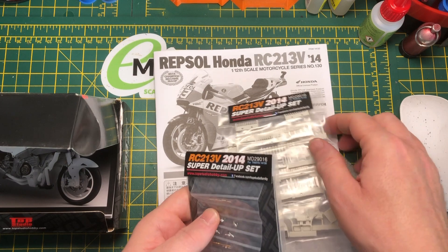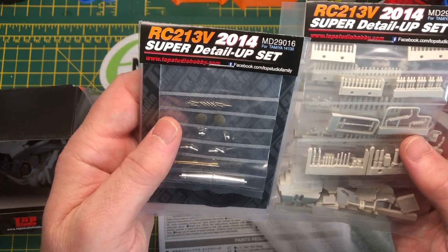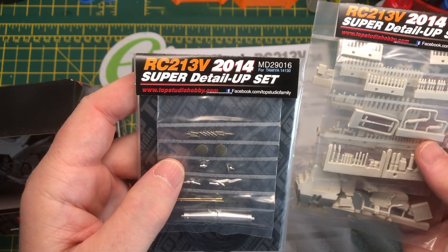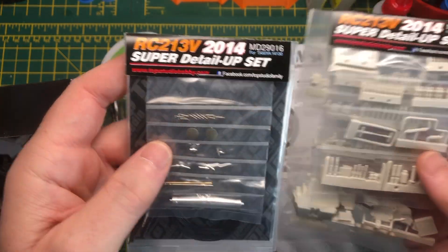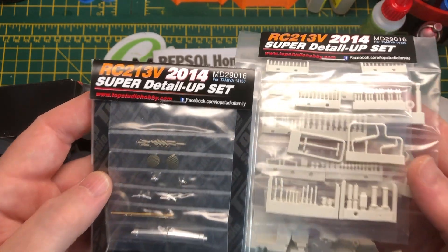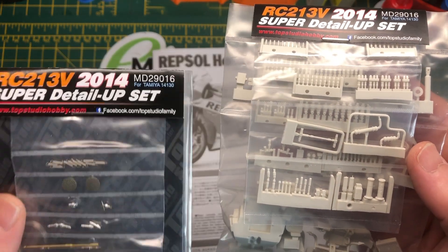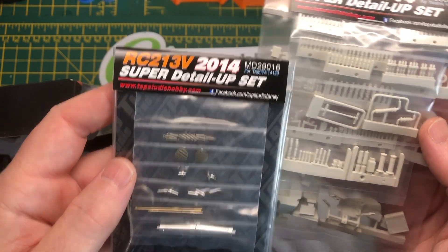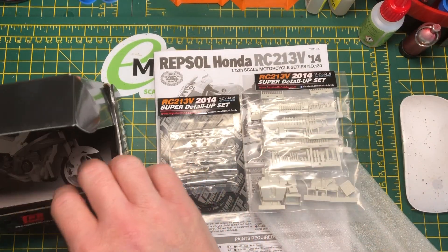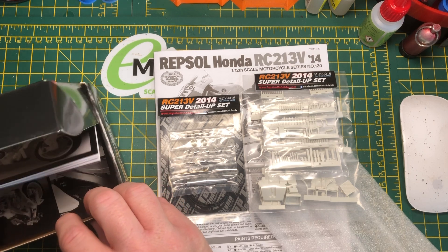I thought I'd make a start on this and put something up on my YouTube channel. Because when I was looking on YouTube to see if I could get more information about doing these detail up sets, I couldn't find anything. I don't know if I was looking in the right place or not. But I thought, why not have a bit of a practice first and then do a video build with all the detail sets. So this is what I'm going to do.